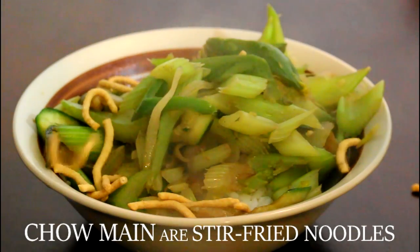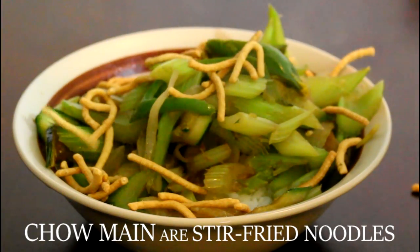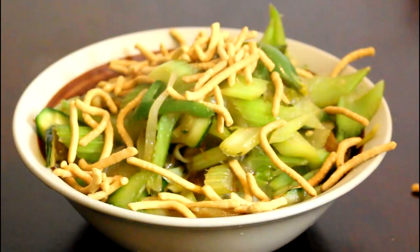Sprinkle some chow mein on top. Well guys, we've made our dinner and now the only thing we need to find out is if this is gonna taste yucky or teriyaki.